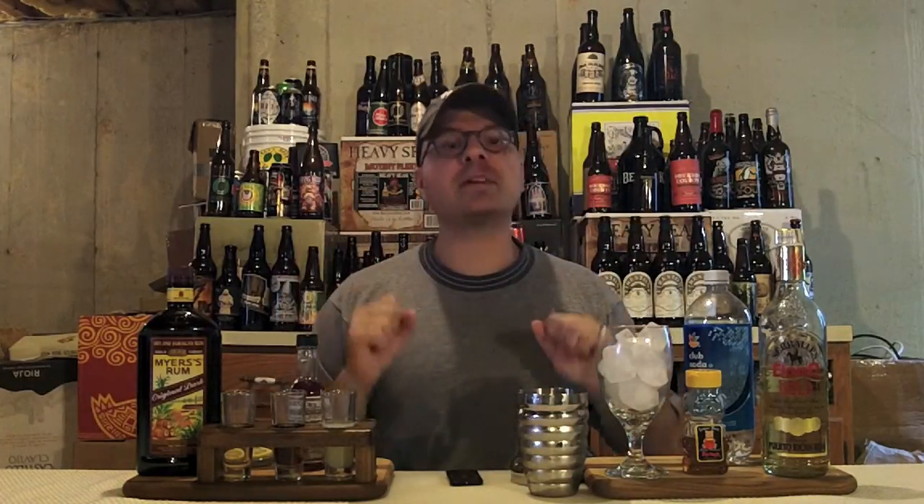Hey there, BrewTube! DJ's here! Back at it with yet another DJ's BrewTube Mixed Drink How-To! You see the liquor out and the bar supplies, so you know what's up. The missus has behaved herself once again, so it is my duty, my job as it were, to make her a lovely mixed drink. And what lovely mixed drink will we make today? Today we're going to make Planter's Punch.